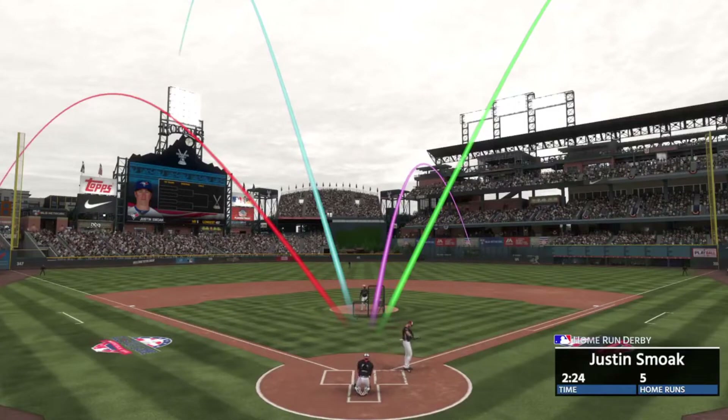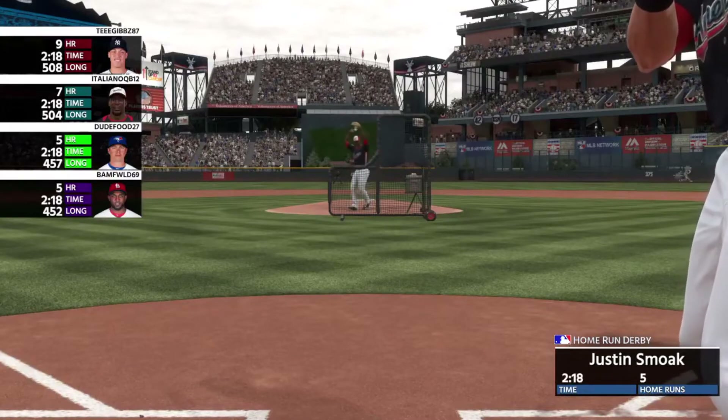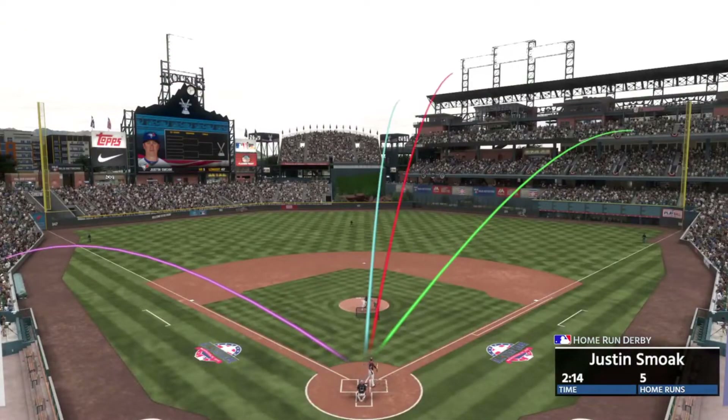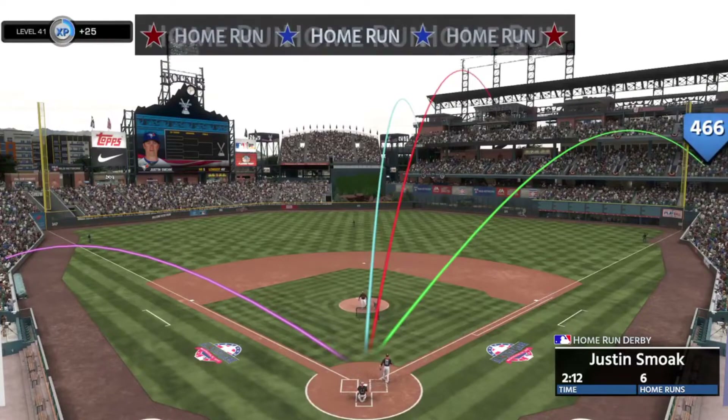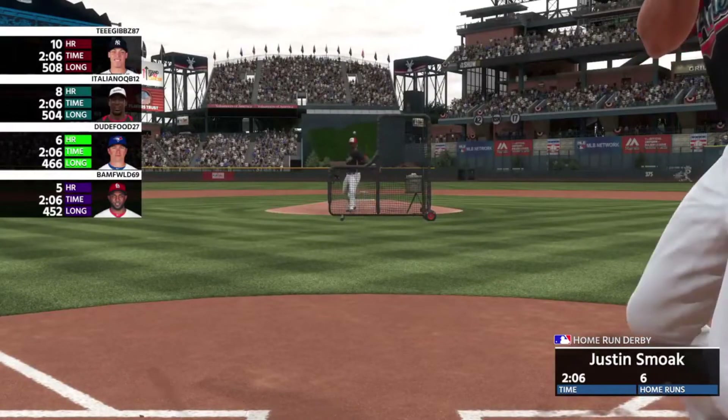So if your main issue is squaring up baseballs with good contact, play a round of Home Run Derby. If you get jumpy when you're not warmed up, try Custom Practice and take a few pitches here and there. And if you're someone that swings and misses a lot, try Challenge of the Week. In my opinion, Challenge of the Week is the most comprehensive of the three, so I generally prefer that as my only warm-up.